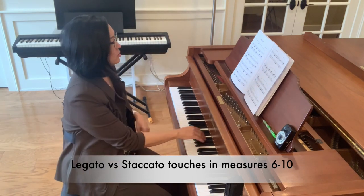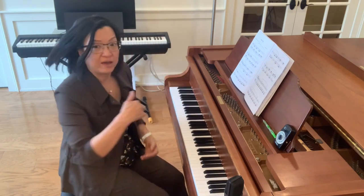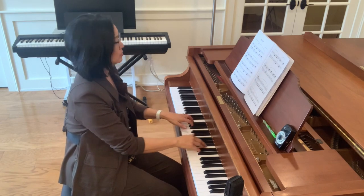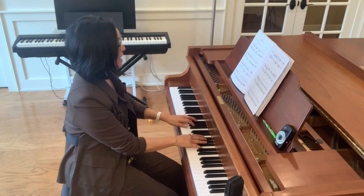Now, again, to have the staccatos, but to shape them in a direction so they don't just go up and down vertically, but where they have a shape.